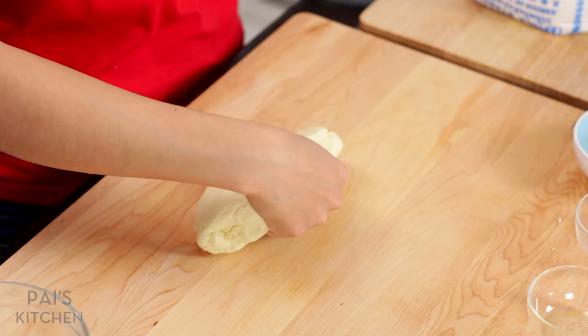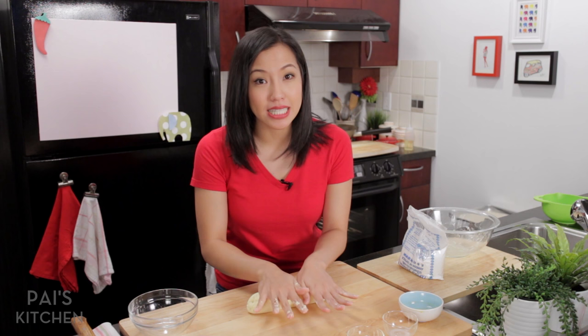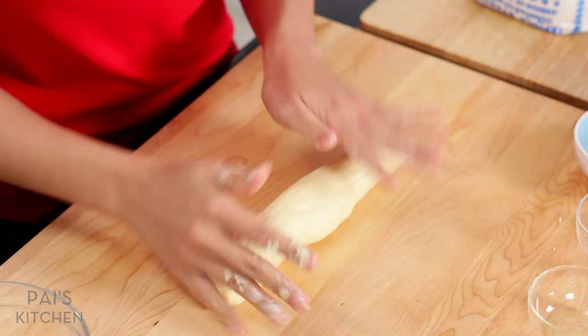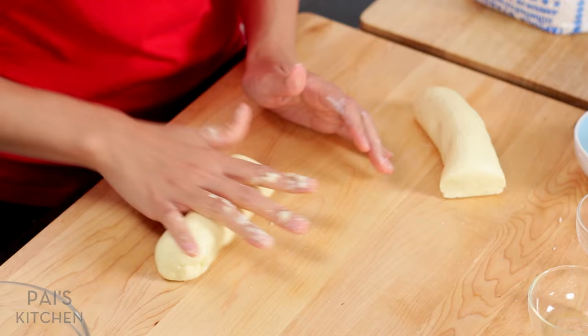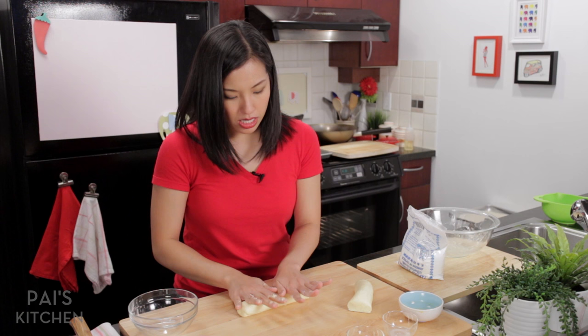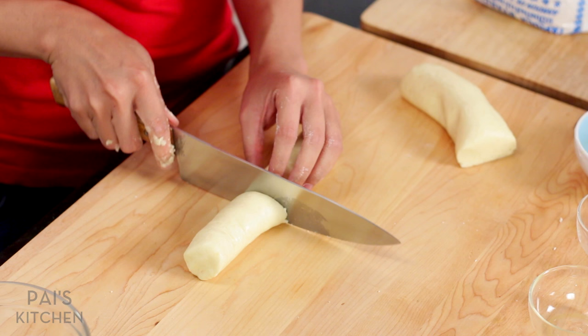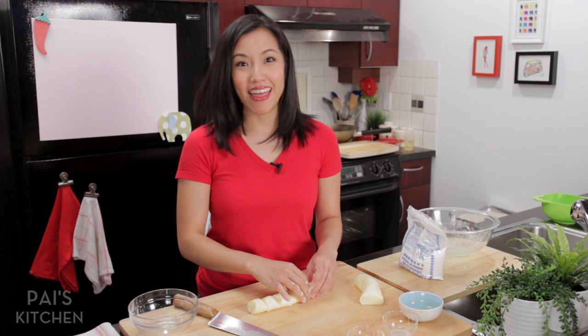Once it's sort of smooth, I'm going to take it out and put it on my cutting board. Because this doesn't have any wheat flour there's no gluten, which means you can knead to your heart's content and you don't have to worry about over-developing gluten or making it tough — it's very forgiving. I'm going to cut this into two pieces so it's more manageable, then roll each into a log. They're quite heavy, so you don't want to make big ones — they're like little cheese puffs. Now I'm going to cut these, and that's it. They're ready to be baked. Isn't that amazing how fast that was?